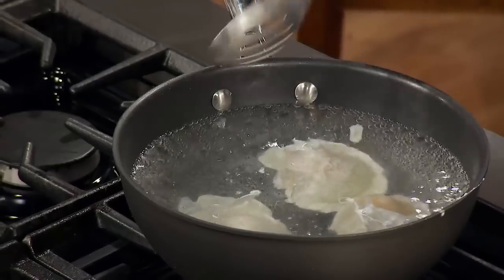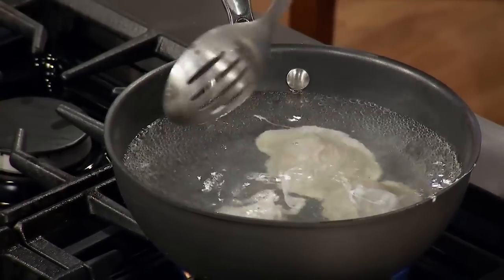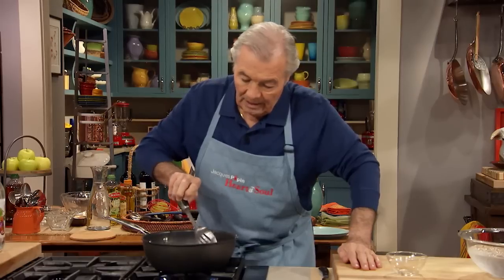What happens here: the white comes a little bit to the surface, so you drag it with a slotted spoon like this to prevent it from sticking to the bottom. It will take approximately four minutes to poach an egg.